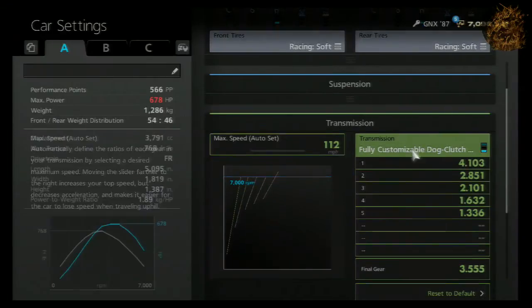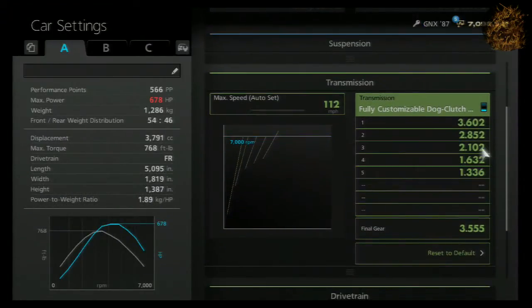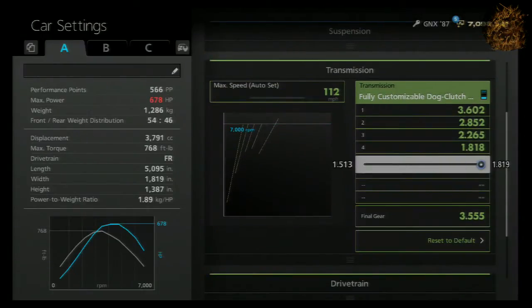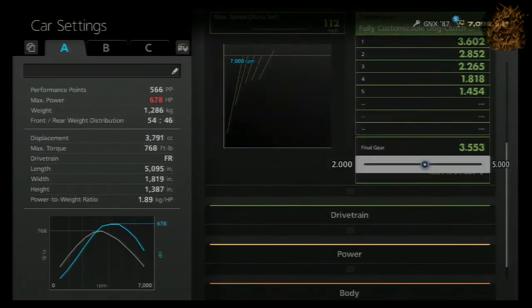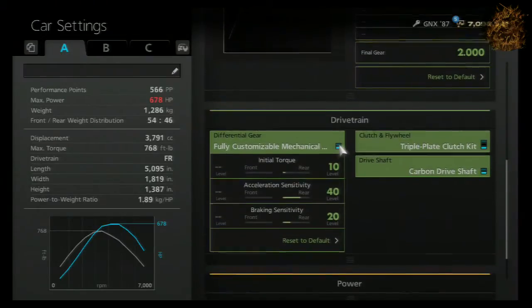You want to put the final gear at 3.555 and then start moving your gears to exactly what I got. The shift point on this car is pretty much 5.9 or 5.8 — somewhere around there, almost 6,000 RPMs but not quite.